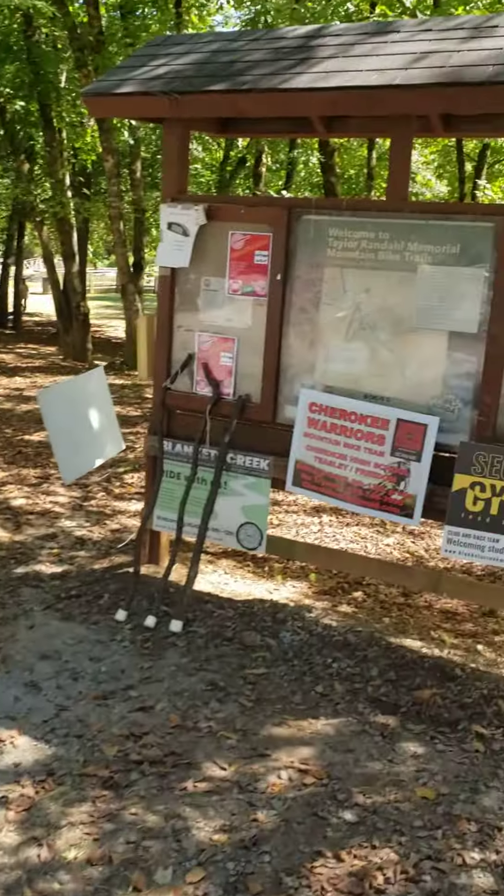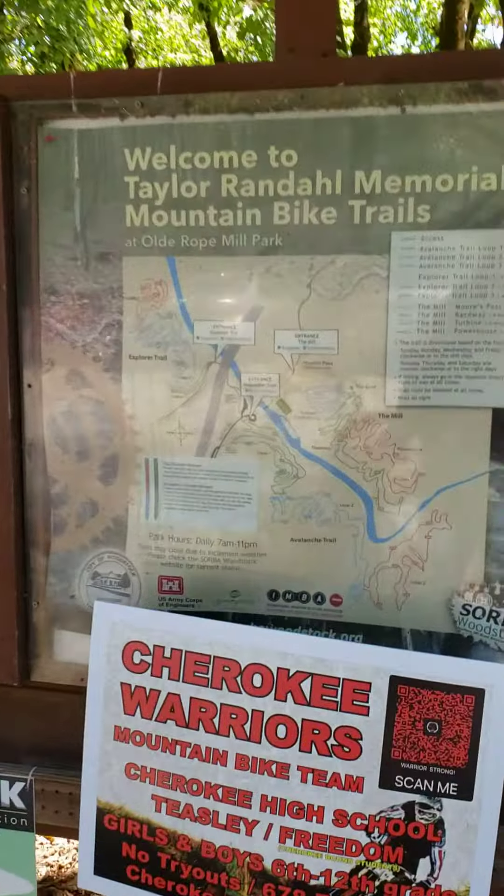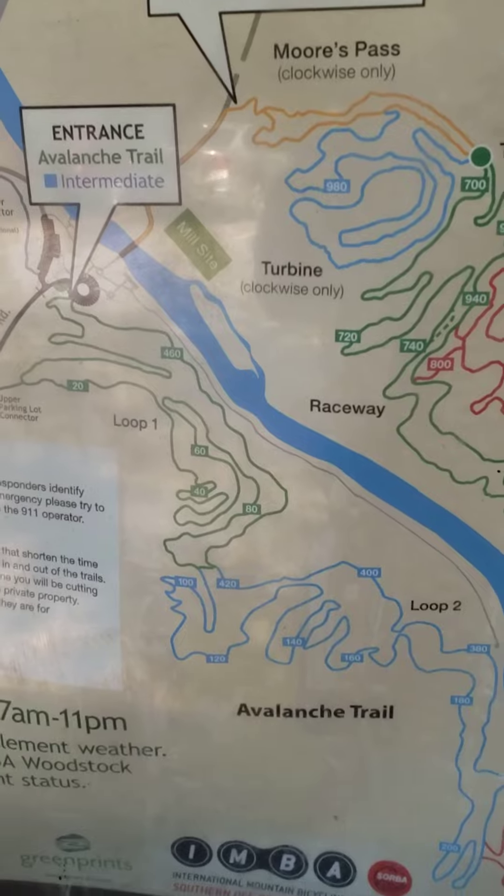But that's what we're doing today, folks. We're going to be over here doing this loop trail. It's a rope mill, and it's called Avalanche Trail.